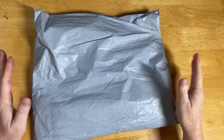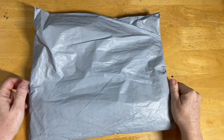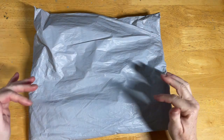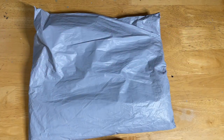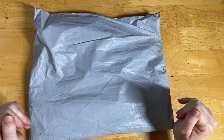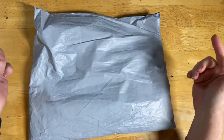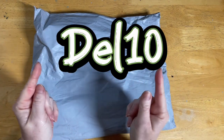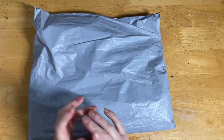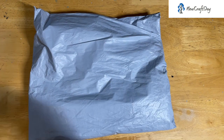Hello everyone and welcome to Diamond Art or Dell. Today I have an unboxing video for you guys. I've got some products here sent to me free for review — these ones are kindly sent by New Craft Day, so thank you New Craft Day. The links will be provided down in the description box including the website, and there's also a discount code for 10% off just for you guys.